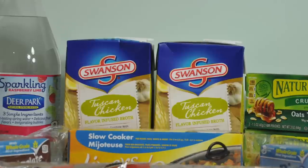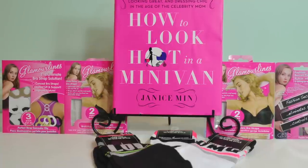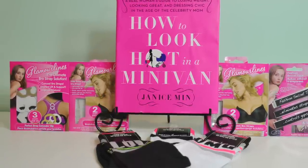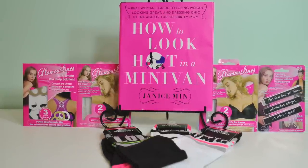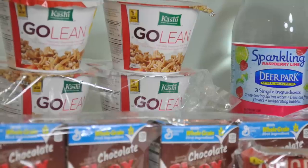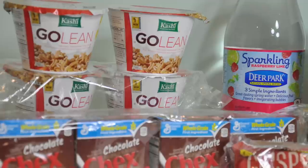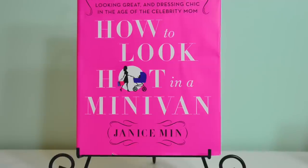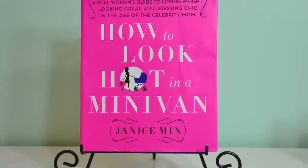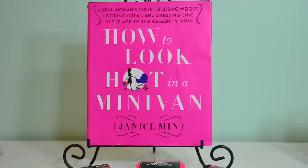For the next few videos — this one and maybe three more — I'm going to show you some of the things I've hauled, then get back to more creative videos showing you how I use these items. I actually am already dipping into these stashes, so I want to go ahead and show it to you and put everything in its respective place because my house is getting junky.